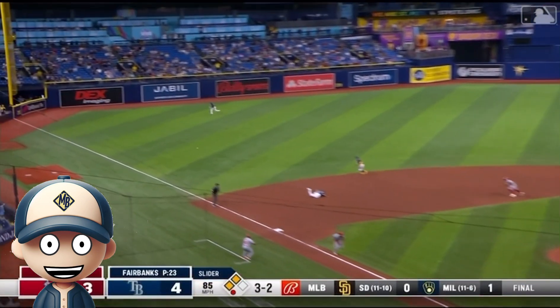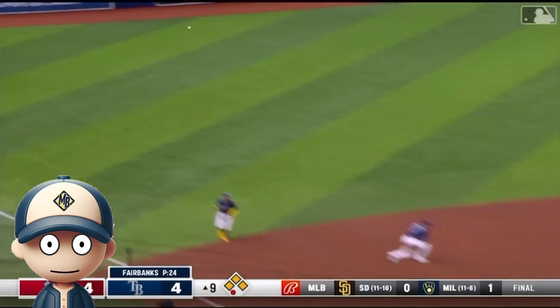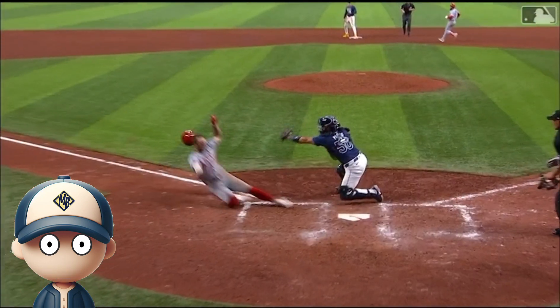Our first play is an exciting one. The Angels get a base hit into left field in hopes of scoring two runs. The left fielder runs hard to get behind the ball to make a strong throw to home plate.